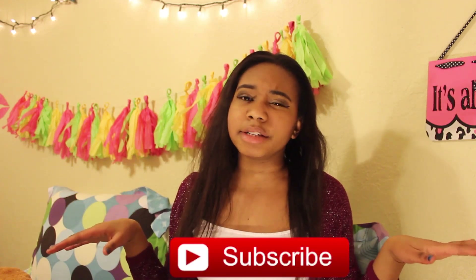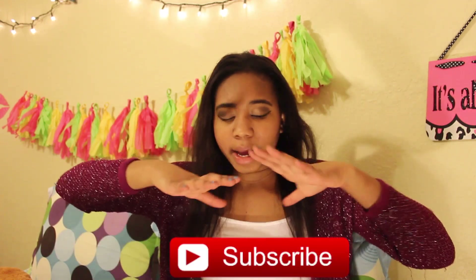Hey everyone, welcome back to my channel. I'm Jane, but you already knew that. Unless you're new here — then you didn't know that. And if you didn't know that, go ahead and click that subscribe button. It's okay, it's right down here, so just click it.